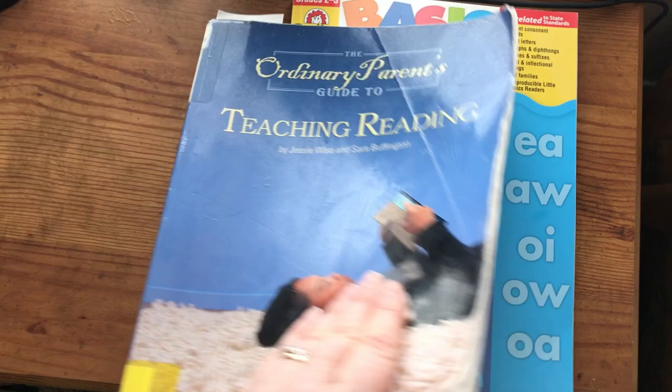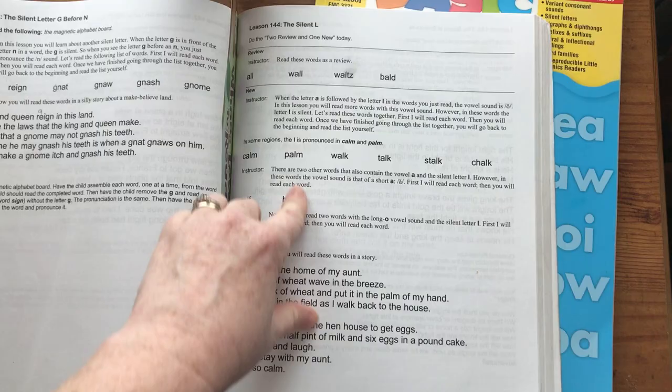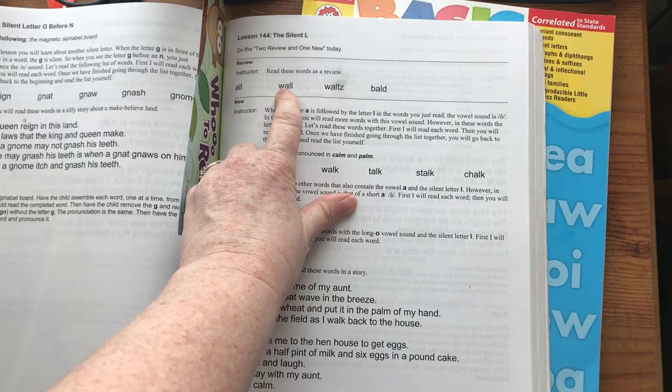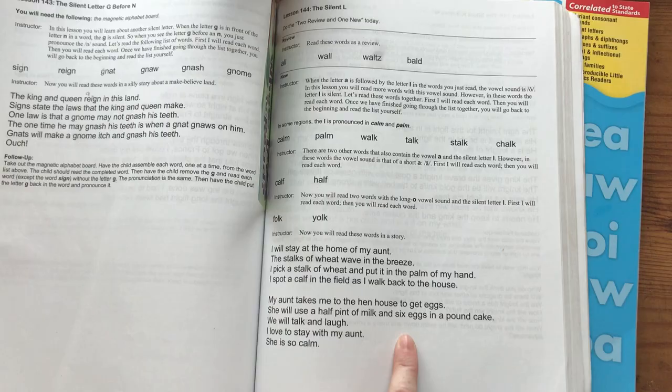I'm going to give you an example of today's lesson to show you how I do this. We did Lesson 144 today — The Silent L. If you're not familiar with this book, it is scripted. It tells you exactly what to say, and it gives the students the words to read right in the book in bold. It's just one book to teach them to read, all contained together.